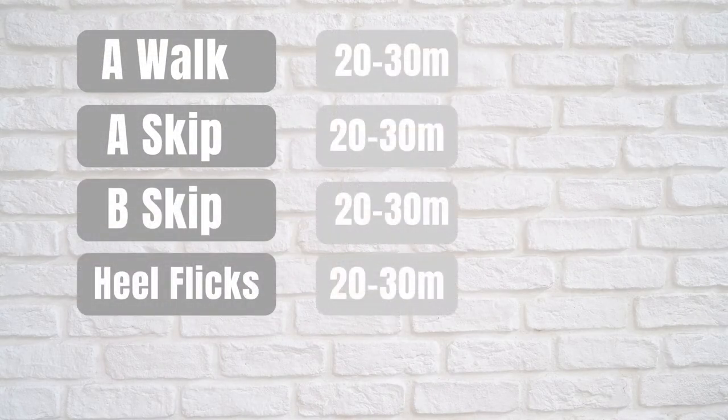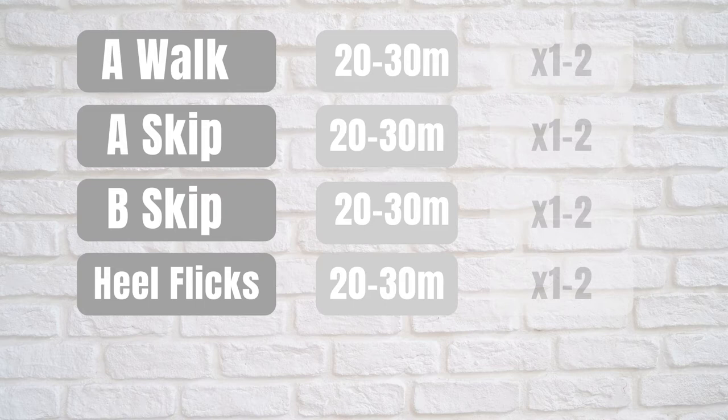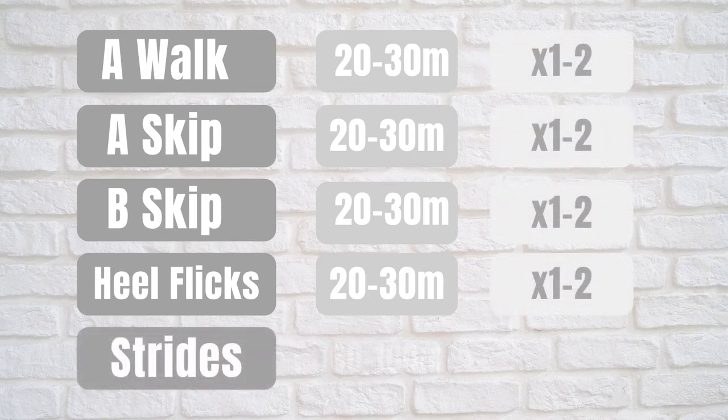For the A walk, A skip, B skip and Hill Flex, you want to cover 20-30 metres before moving on to the next drill. For the Strides, aim to cover 60-100 metres, then walk back to the start and repeat 4 times through.